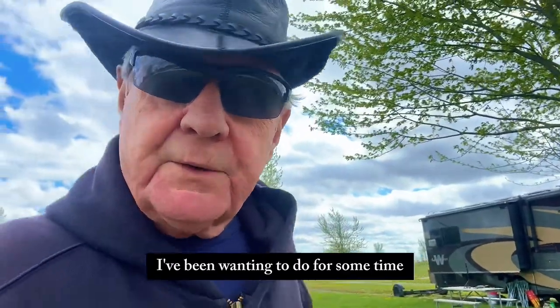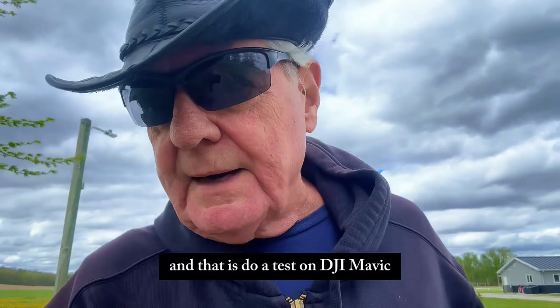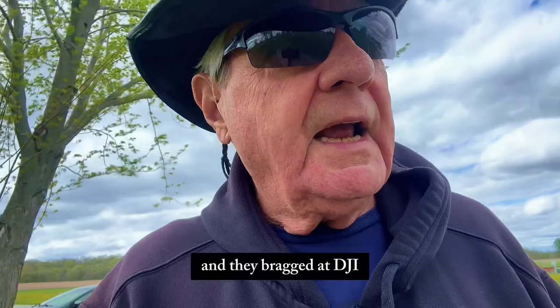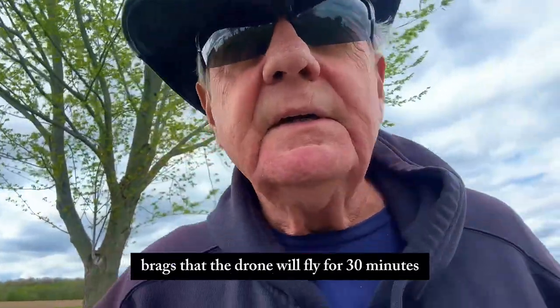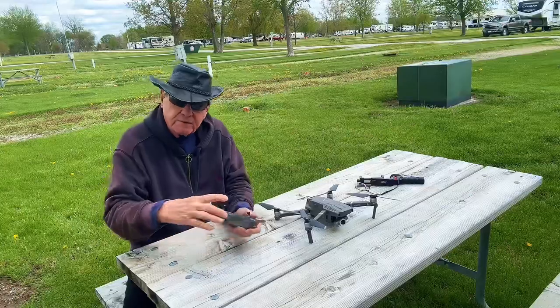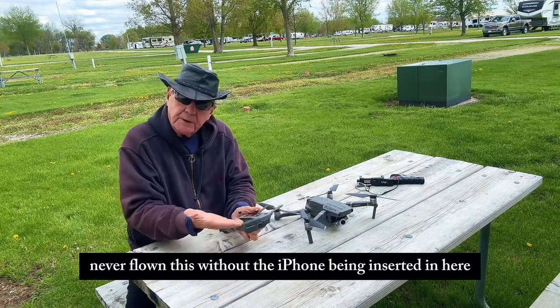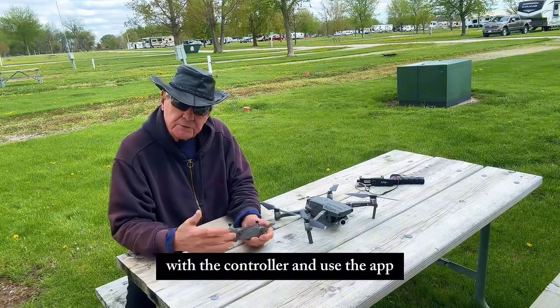There's one thing I've been wanting to do for some time, and that is do a test on the DJI Mavic 2 Zoom drone. It was a gift to me from a friend, and DJI bragged that the drone will fly for 31 minutes. I've never flown this without the iPhone being inserted and using the app.